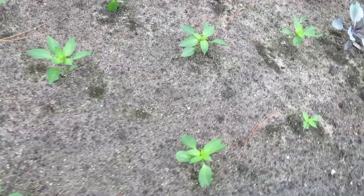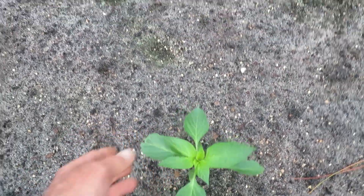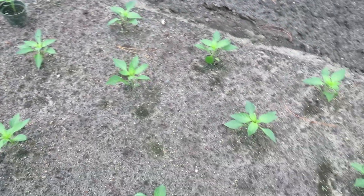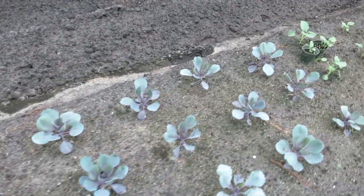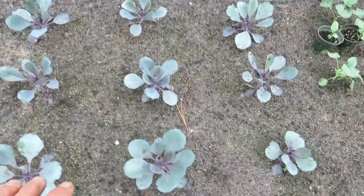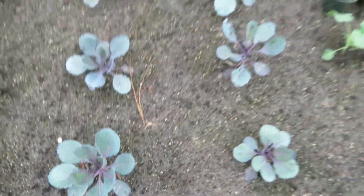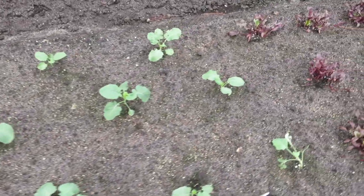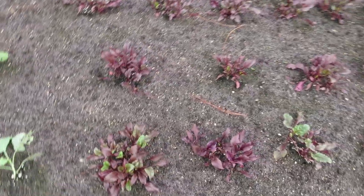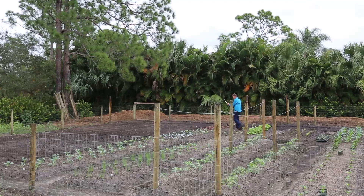Here are some more bell peppers. Bell peppers like a really well-drained soil, and these are the same age as the ones over there but they're much more healthy — the soil here is a lot more well-drained. Here's some cabbage, some purple cabbage — they're beautiful. It'd be cool to grow some ornamental cabbage just to see how pretty it can be. And here are a lot of beets — those are looking good.